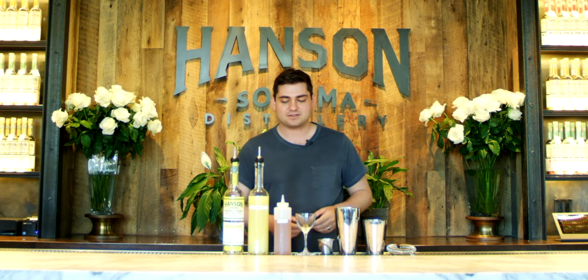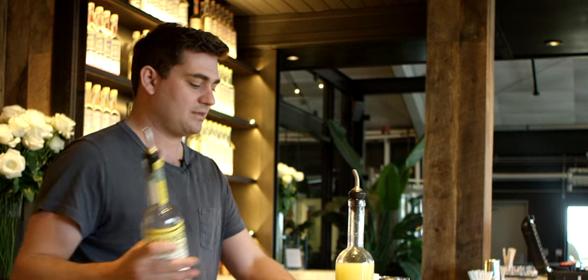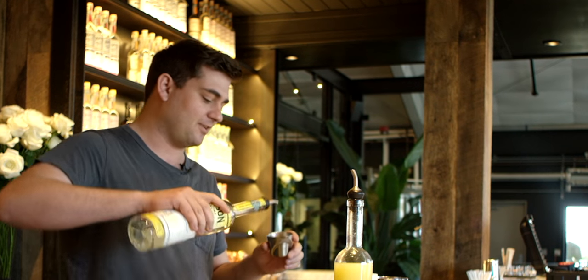Hi, I'm Darren Hansen and I'm going to show you today how to make the Meyer Lemon Lemon Drop. First we're going to start out with an ounce and a half of Meyer Lemon Vodka.